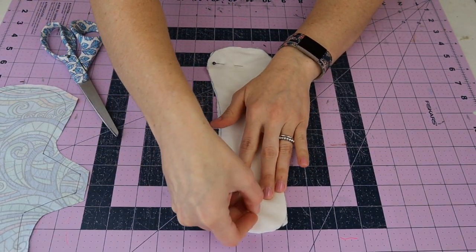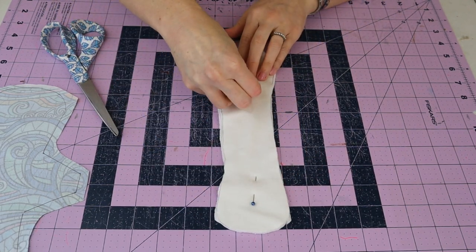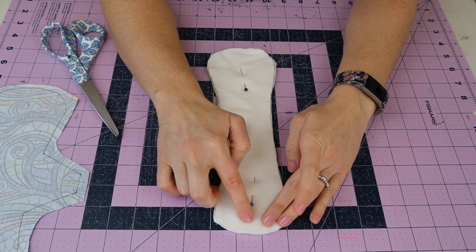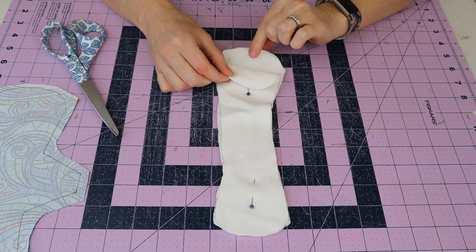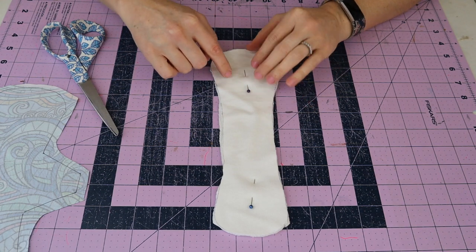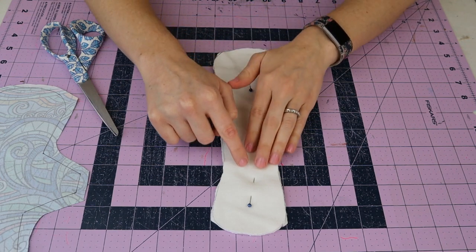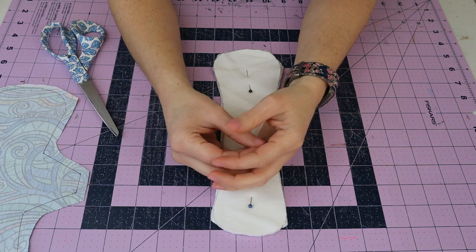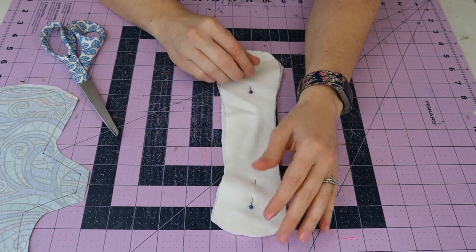Now we've got the first piece of our core, and we're going to do the stepped core. We're making another piece that fits on top, then sewing all core pieces together - there will be three layers total. I'm also going to eyeball and cut out a smaller center piece to go right in the middle. That will draw all fluid immediately into the center of your pad, which is really nice for heavy days.